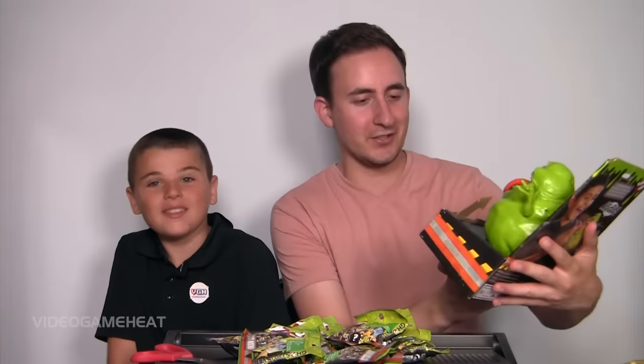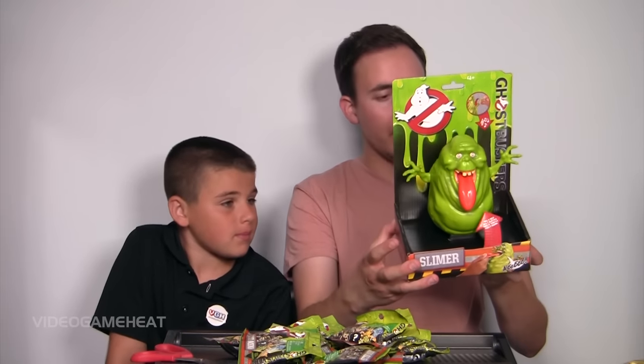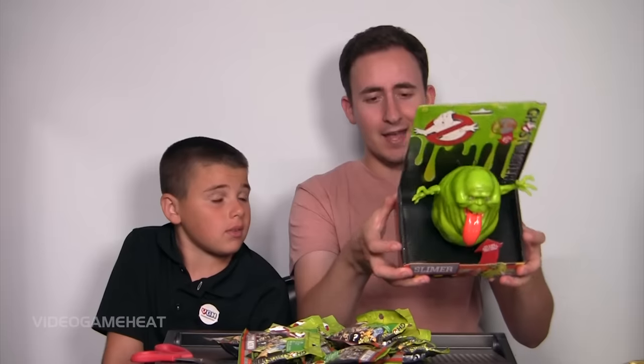Hey, what's going on guys? My name is Billy, aka LeftyHeat, and I hope you guys like this setup that I've created for today's video. It is all about Ghostbusters, and look who we have here — we have Slimer. This video is going to take a look at some of the action figures that Mattel sent over. Special thanks to them, and yeah, this is awesome.